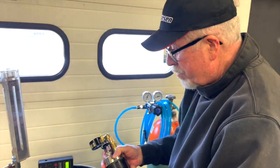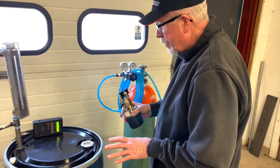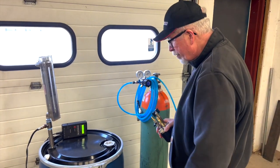I'm Jim Cicala from Drum Preserve, and this is going to be a demonstration of how we purge the air out of the headspace in this drum of liquid.